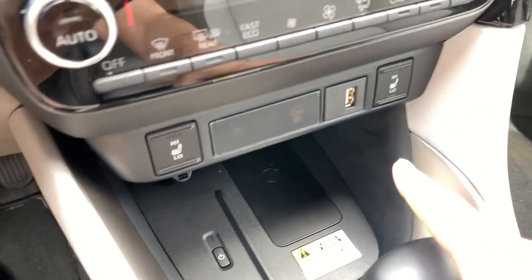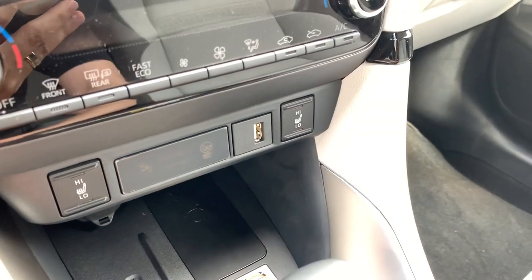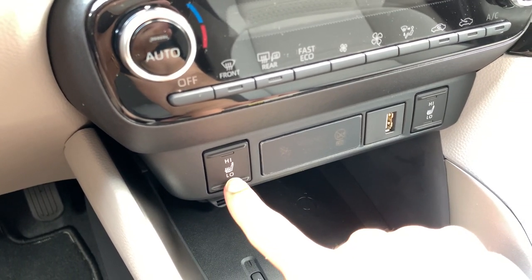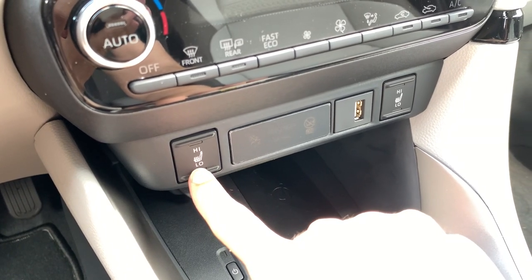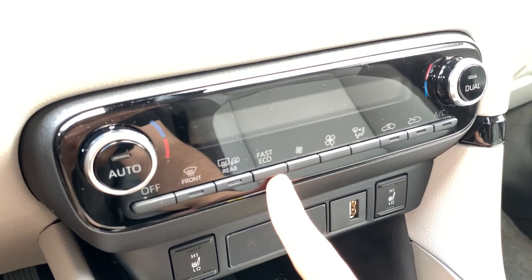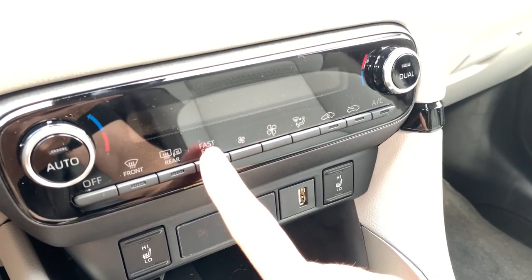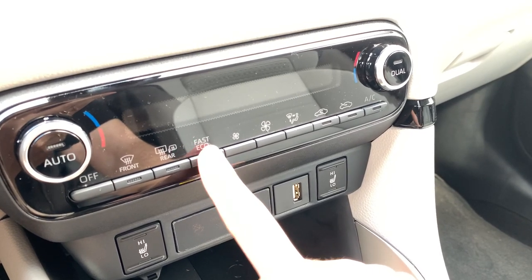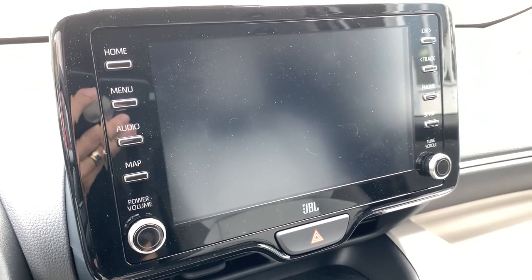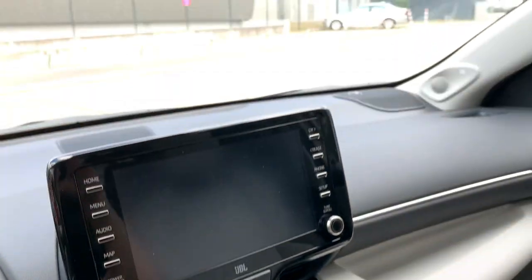You still have the USB connection as before. The seat heater now has a low and high setting, unlike the older car which only had on and off. There's a new fast/eco button — I think it turns on the air conditioning quickly, but I'm not entirely sure. And here we have the new very large screen that came from the Toyota C-HR — we won't review it in detail as it's standard across models.